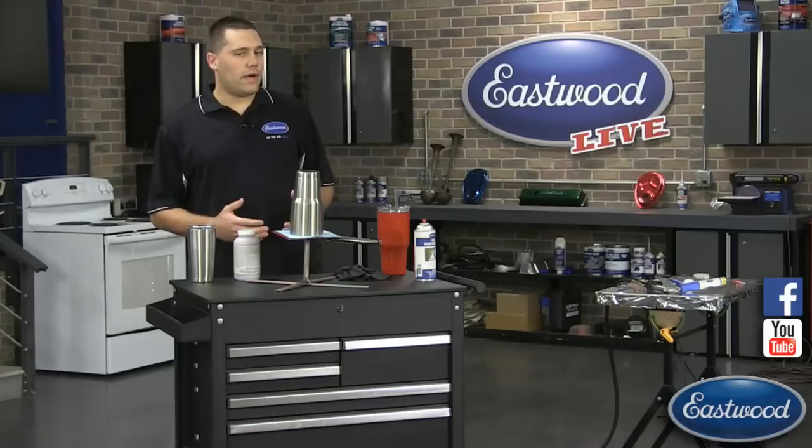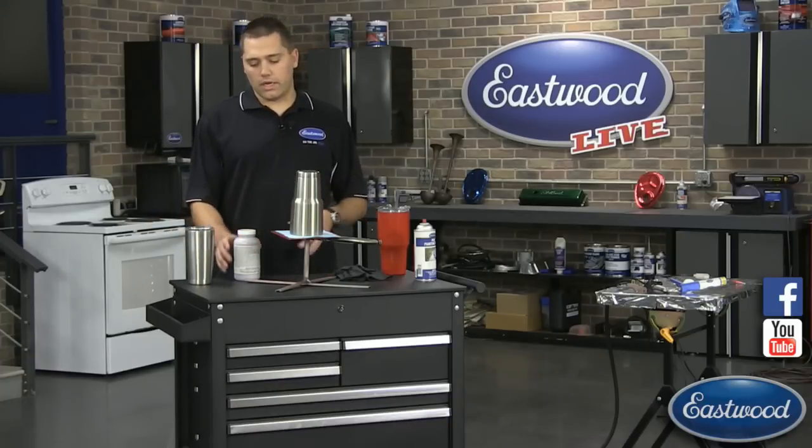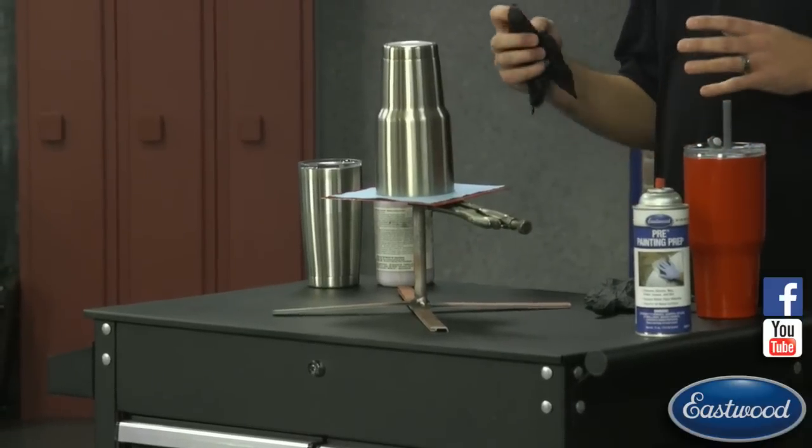The stand is probably going to be one of the most important parts of it. Mine I just quick whipped together out of some scrap aluminum I had sitting around, but it gets the point across and makes it really easy to show.